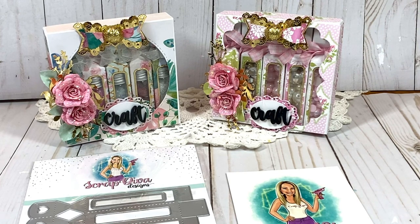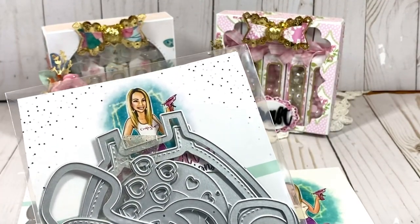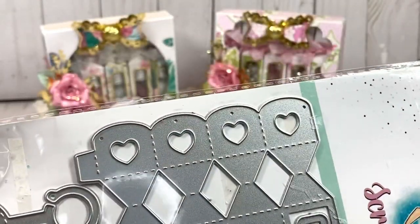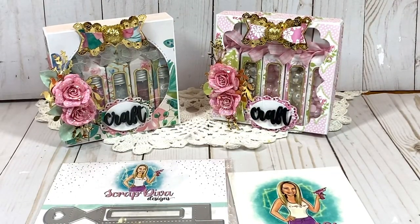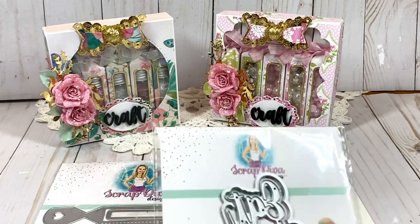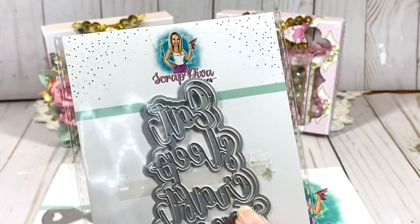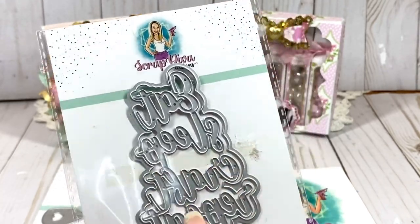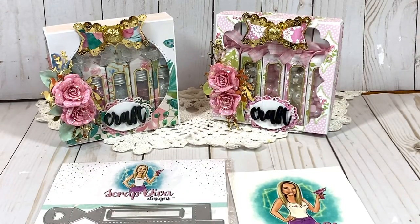I'll also show you some other dies from Scrap Diva Designs that I used in creating this project. We're going to have a tutorial at the end. I used the retro phone die — specifically the hearts — to decorate the heart cutouts on this box. I also used the 'Eat Sleep Craft and Repeat' die, and even though it cuts as one piece, you can cut off the other words to just use the word 'craft.'